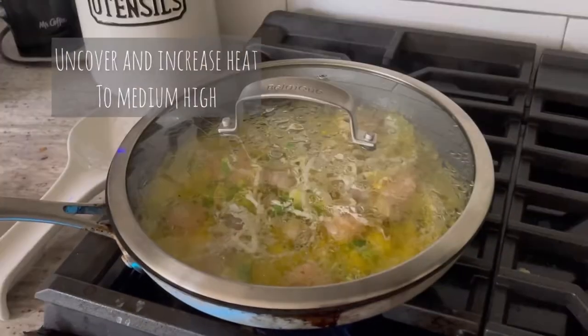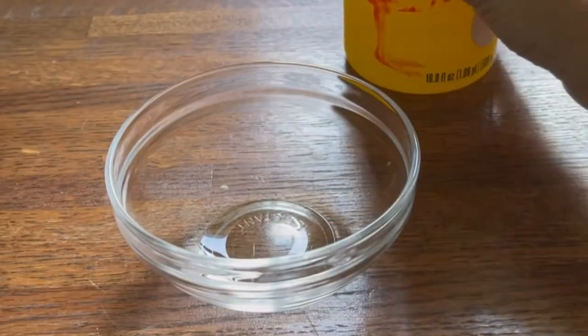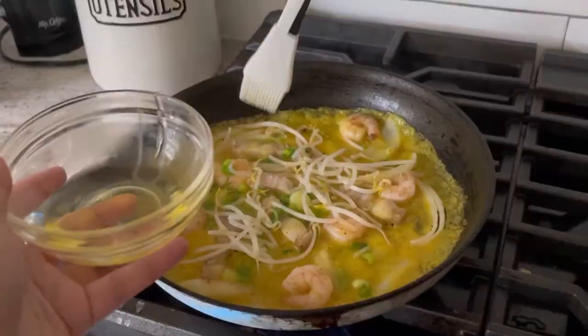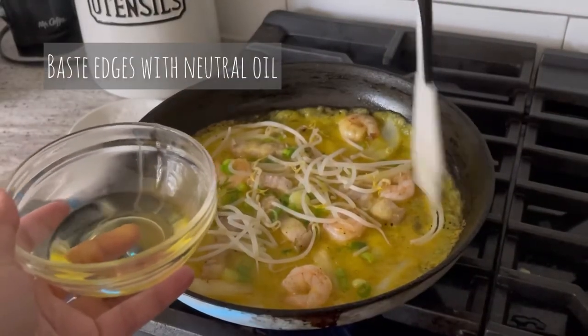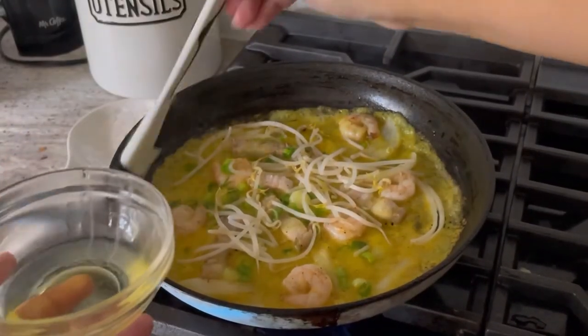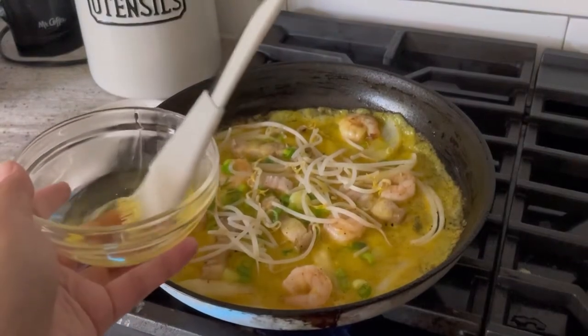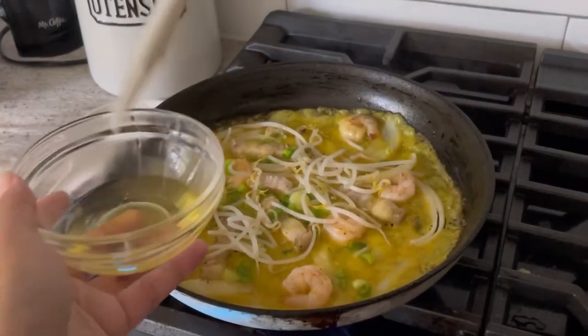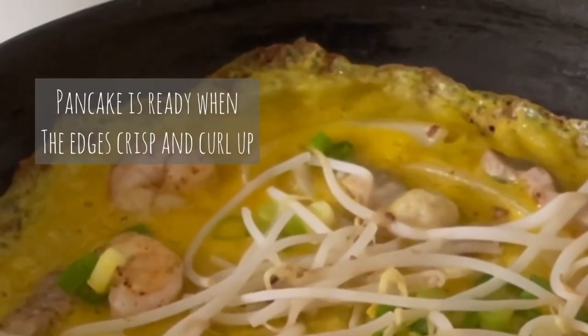Uncover and increase the heat back to medium-high. Pour some tea seed oil into a bowl, which you'll use for basting the edges of the pancake. Using a brush, generously baste the edges with the oil and continue to cook uncovered until the edges curl up on the side and the pancake starts to lift up — this takes about four minutes.